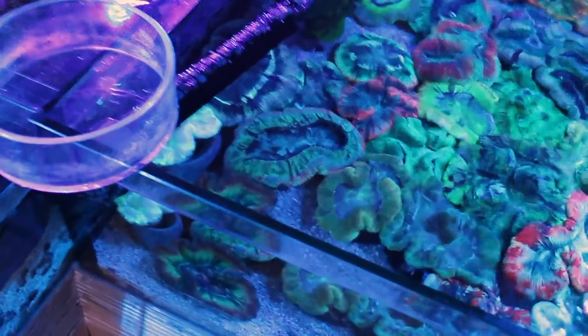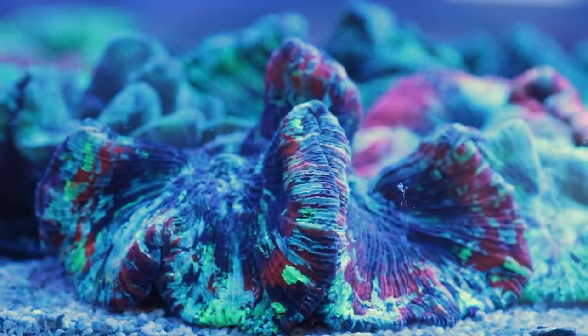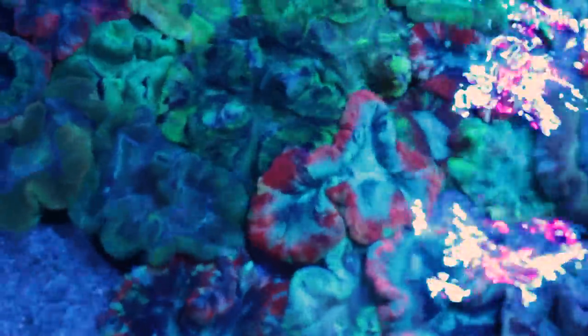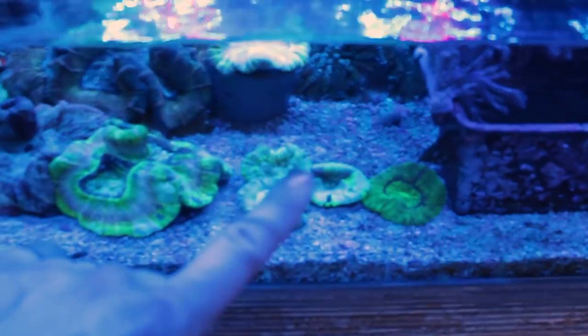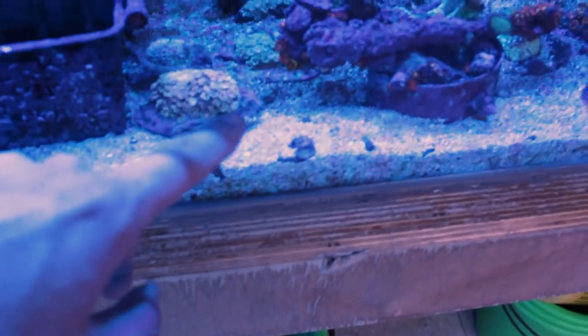On arrive sur un aquarium où on va avoir vraiment beaucoup de trachyphyllias et de wellsophyllias, avec des grosses colorations comme celui-là — le rouge aussi. Il y a beaucoup de vert mais des pièces majoritairement aussi grandes que ma paume voire plus. On arrive sur de très grandes pièces, quelques petites trachyphyllias. Si on va par là on va avoir du goniopora, un peu de zoanthus, des wellsophyllias comme partout.